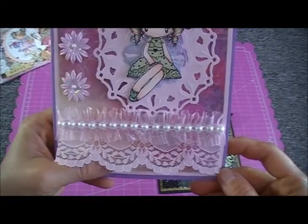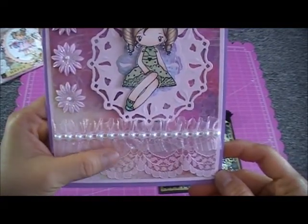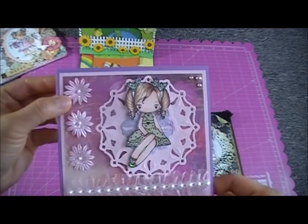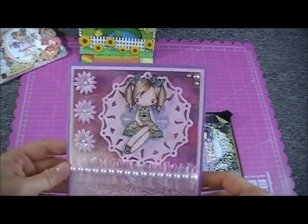I put some stickles and used a Spellbinders Nestabilities die here. At the bottom I put baby pink lace, on top a pleated trim, then flat-back pearls. I put some flowers from Wild Orchid Crafts with some stickles and pearls.